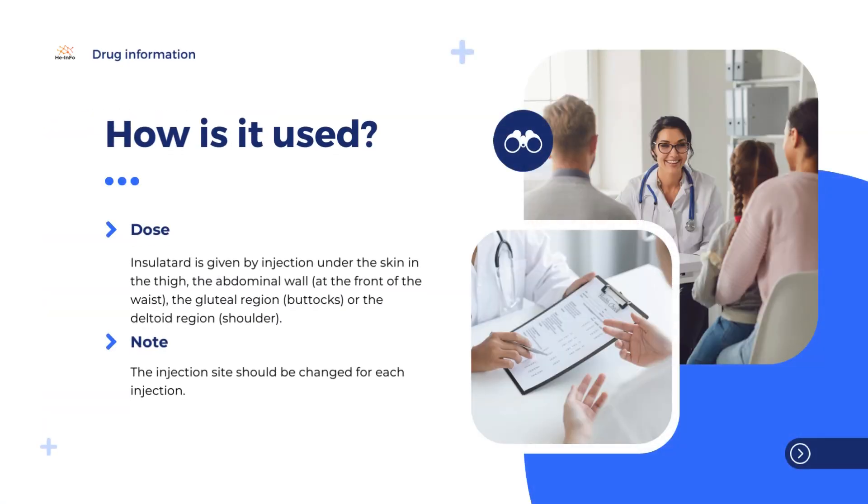Diabetes is a disease in which the body does not produce enough insulin to control the blood glucose, or when the body is unable to use insulin effectively. Insulatard is a replacement insulin, which is very similar to the insulin made by the pancreas.